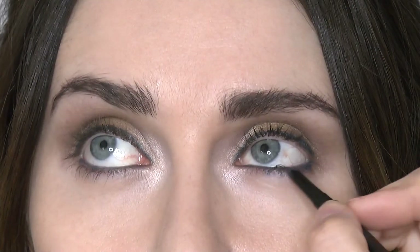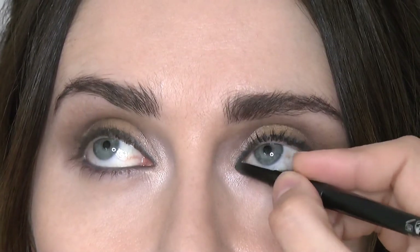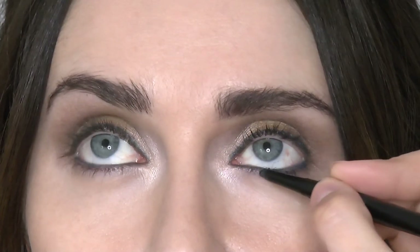Once that's done, to create more of a smouldering, smoky effect I'm going to use the Denim Blue Pearl eyeliner and smudge that on the lower lash line. We've gone into the waterline but I'm going a little bit lower now to create more of a smudgy, smoky effect.